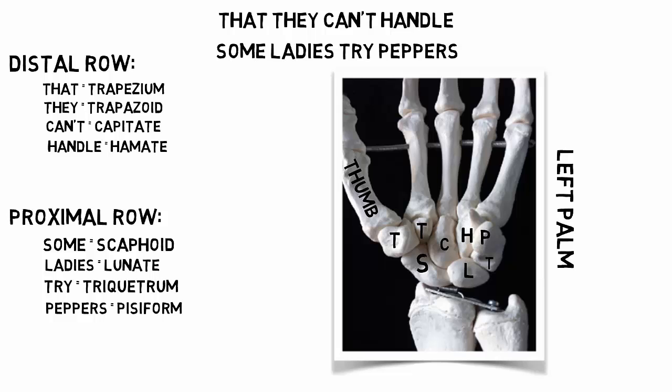I hope that helps, and don't forget to practice, practice, practice. That's the only way you're going to learn anatomy and physiology. Hope this helped and best of success.